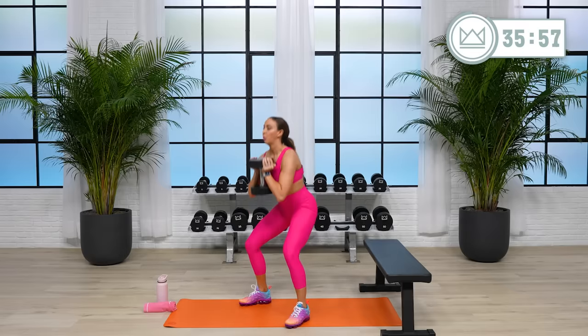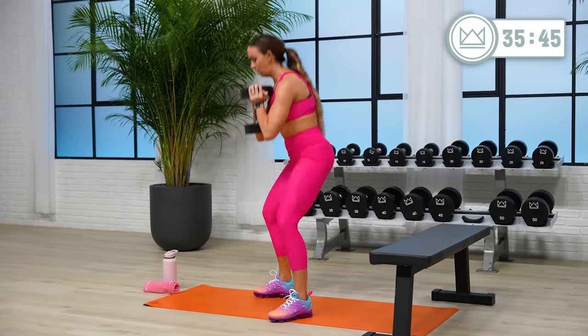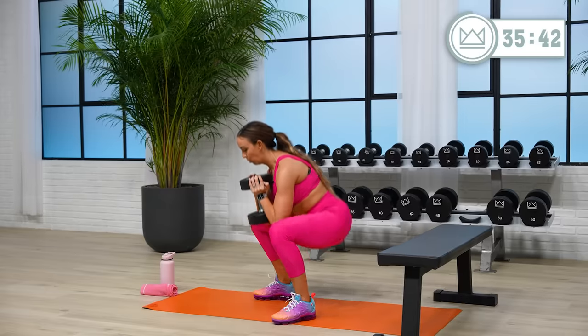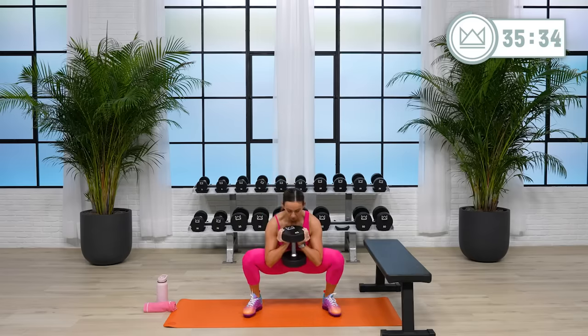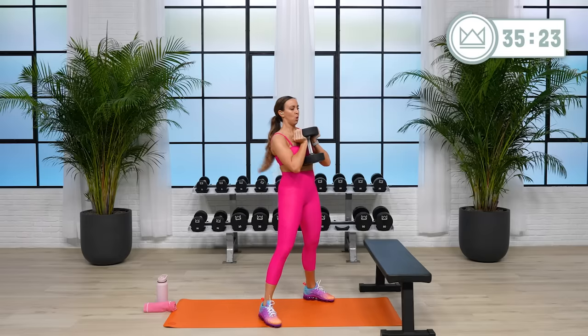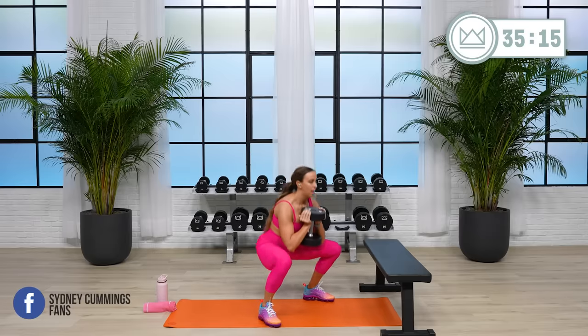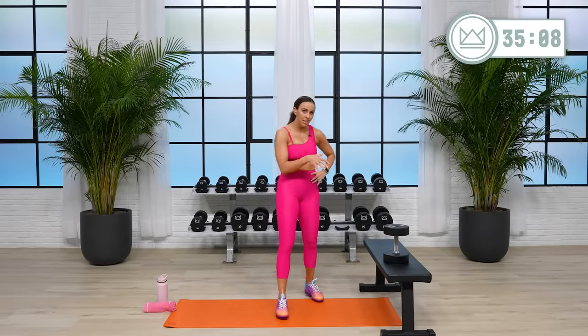Let's go. Good. Keep it up. Last one. Rest. Good. Pay attention — was that easy? Can you go up? Can you increase the tempo? This one needs to be your burnout round.